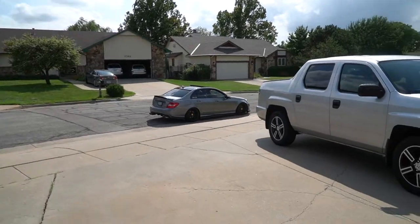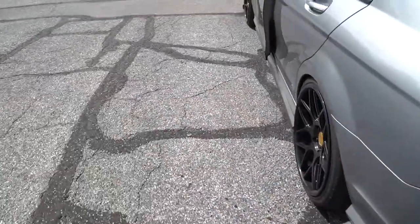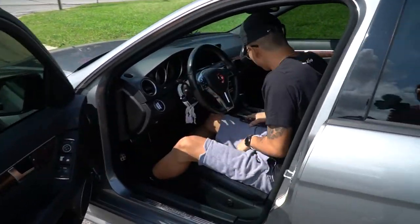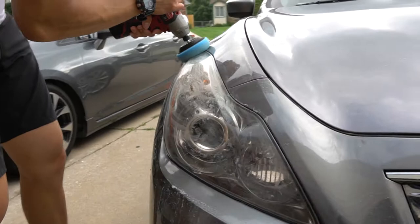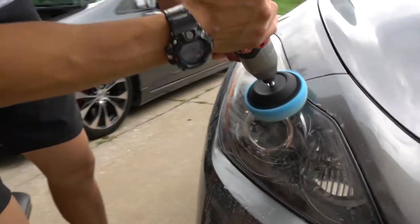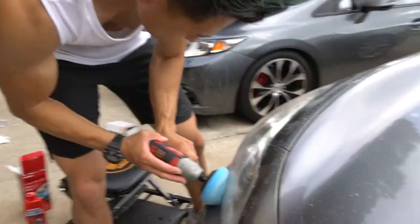Justin King right here! Anthony's finished the two headlights of my car, looking pretty clear. Oh yeah, that's the shot right here!